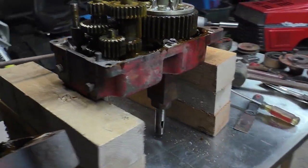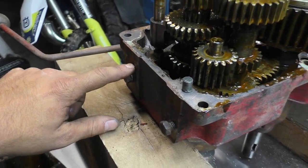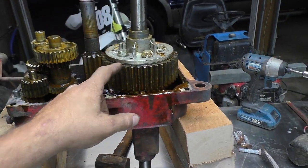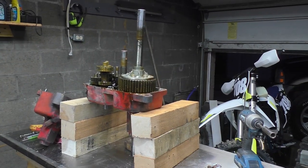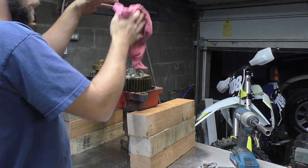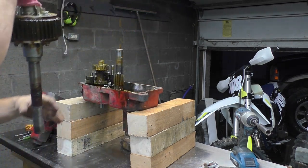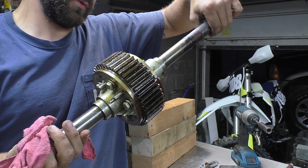This seems like the correct way to pull it apart, because on the last one I pulled it apart opposite and both shafts popped out — there's a ball and spring that go in there to locate them and all the gears were laying everywhere. Now we just got to pull out the axle. And there you go — that is the rear axle to a wheel horse garden tractor.